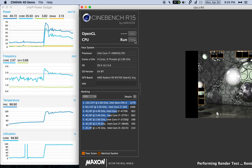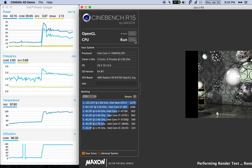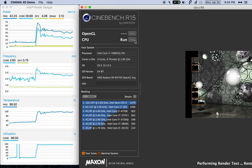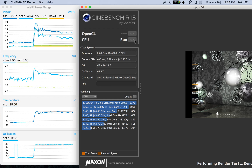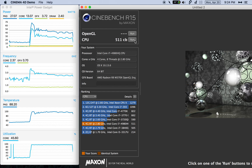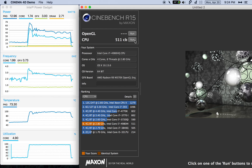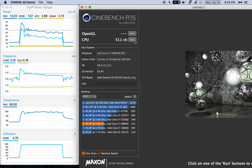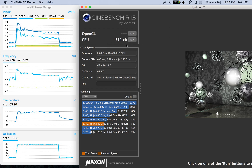The ambient room temperature is 17.7 degrees Celsius right now, so it is a little bit cooler in my room than it was when I had done my video previously, and obviously that's going to have some effect. We can see the score here: 511.